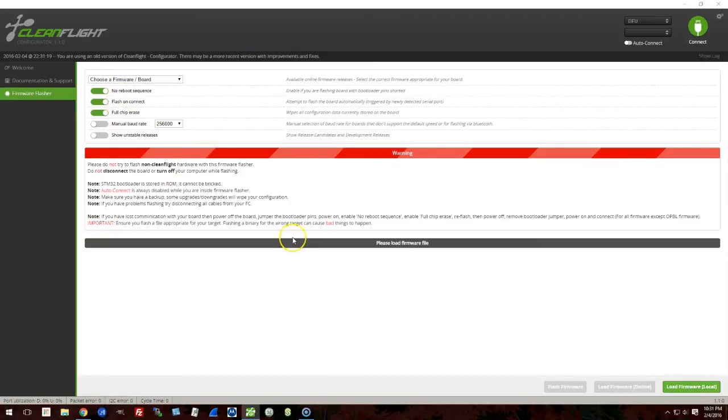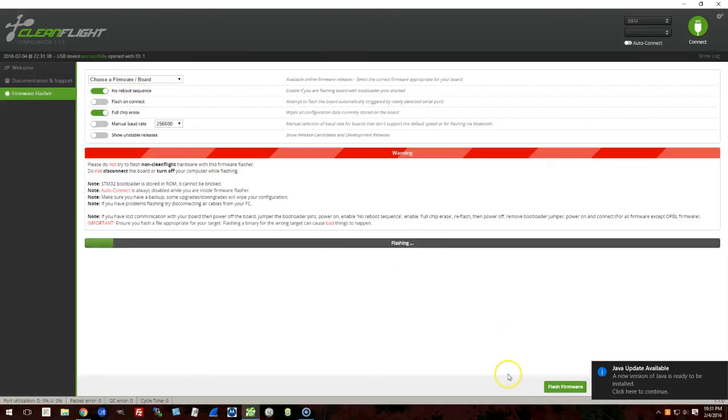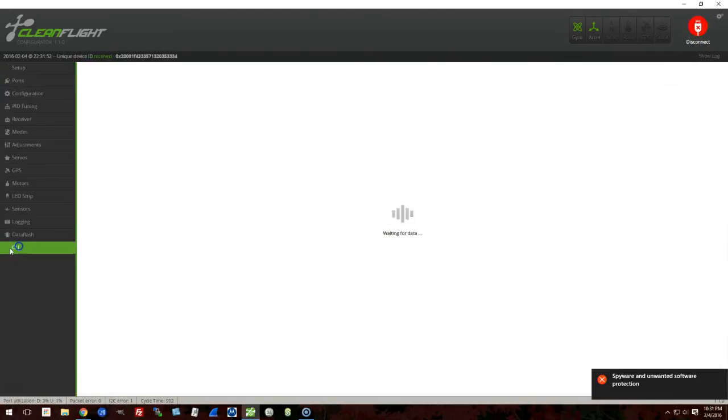I select the hex file and hit Flash Firmware — and there we go, it works. I believe you need to be in DFU mode every time you flash this board, so thank goodness they put the button on there instead of making you short bootloader pins. If in the upper right you see COM 6 or whatever, that means you're not in DFU mode — you can use the configurator but you can't flash. And here you can see me running the version command and seeing that the update has been successful.